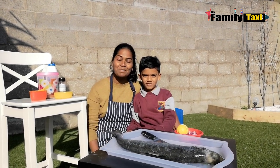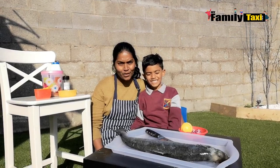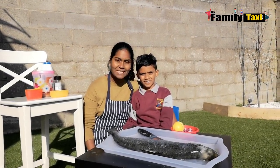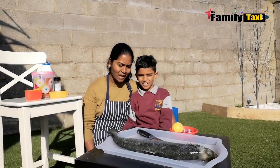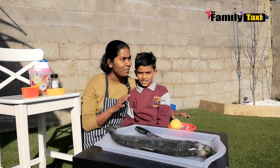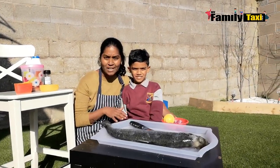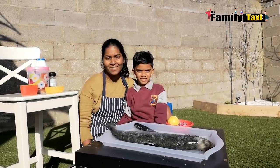Hi everybody, welcome back to My Family Taxi. We are going to cook some grilled salmon today for dinner. We decided to come out to marinate it here because it's nice and bright today, beautiful sunshine. I'm going to marinate it outside, bring it in, and put it in the grill.